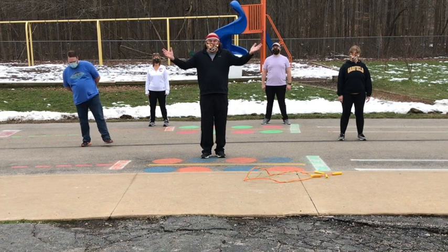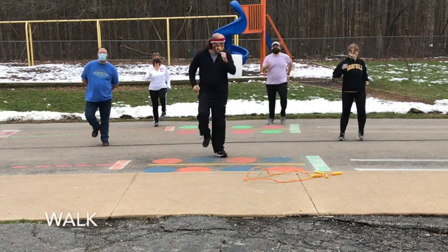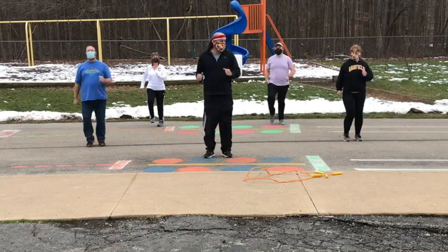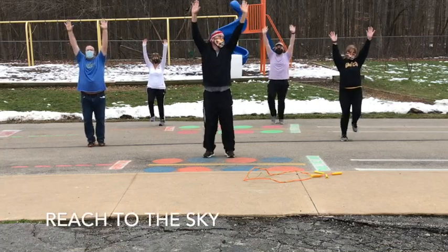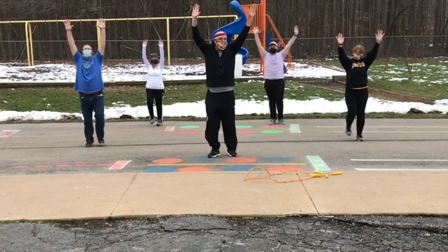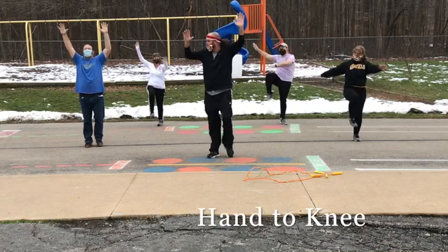Jag students, let's get up and move! Let's start walking. As we walk, let's reach to the sky. Right hand to left knee, left hand to right knee.